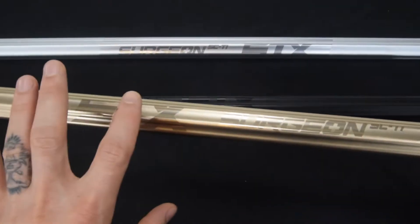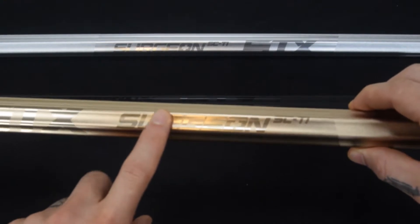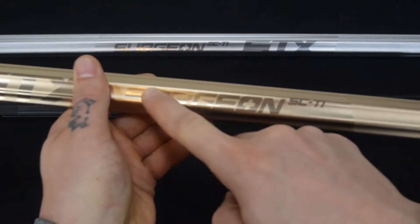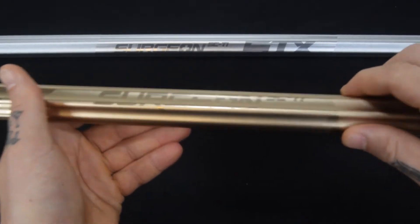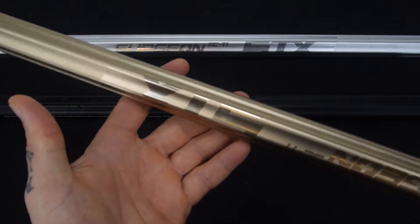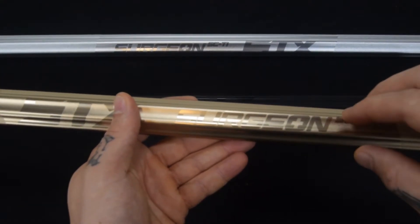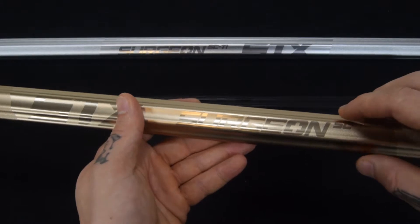All one color tone with mirror finish logos — these aren't going anywhere, they aren't applied decals, that is in the shaft. Mirror finish is just classy all the way through. I have the gold in my hand; I'll pick up the other colors so you can see as well.